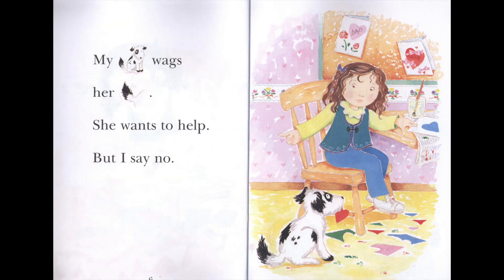My dog wags her tail. She wants to help. But I say no.